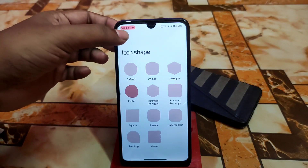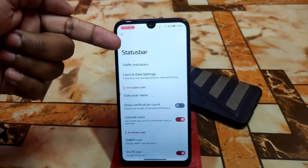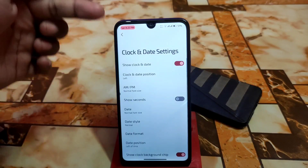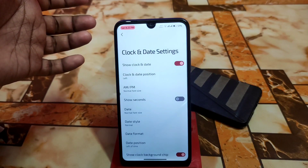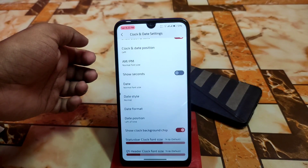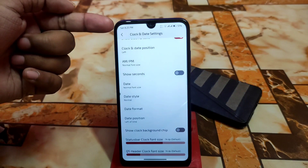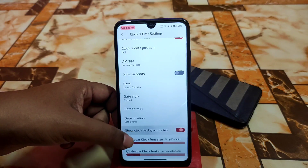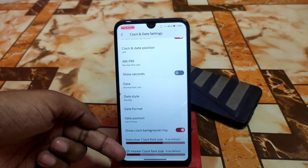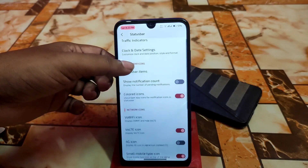Then we have the status bar — as usual we have all the customization like traffic indicators, clock and date settings. An interesting thing is on the top left corner you can see a border around the clock. You can select that one and you can disable the show clock background chip to remove the border. Status bar clock font size can be changed and QS header clock font size can be changed as well. Then we have status bar items and colored icons.